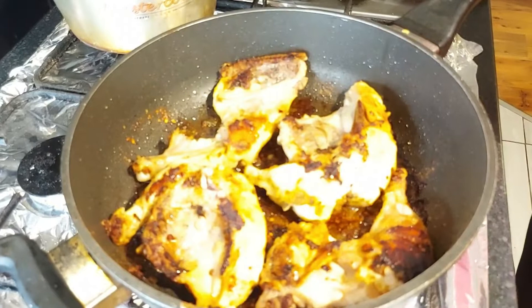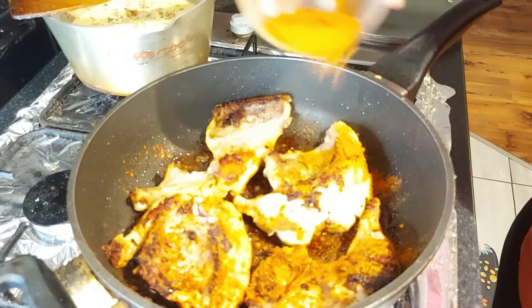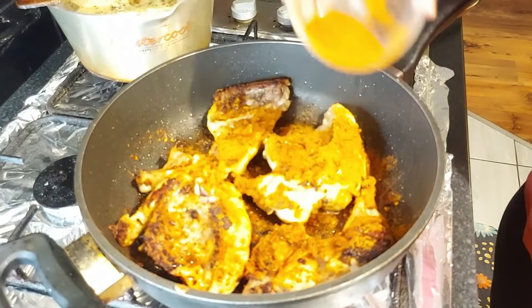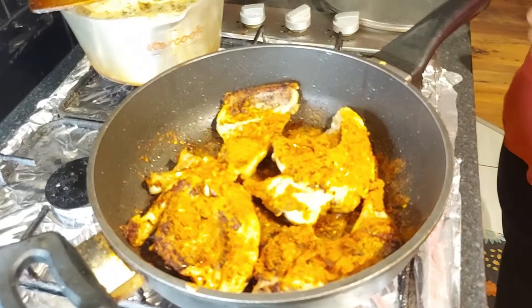After two minutes it looks like this, so add one and a half tablespoon of peri peri sauce or peri peri masala. Pour it on your whole chicken — just pour on your chicken — and that's the peri peri sauce.